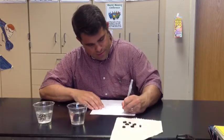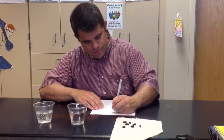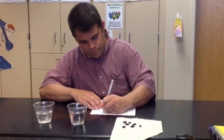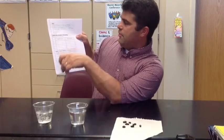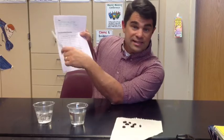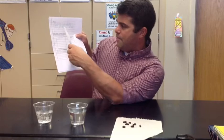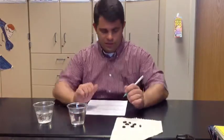Step number three: record your observations in the table. This is your table right here — collect data and make observations. Today it's really easy, there are no numbers or anything like that. Today you have to draw a picture of what you see happening, and when you draw that picture I want it detailed. You will be drawing — I'll show you in a second what I kind of want it to look like.